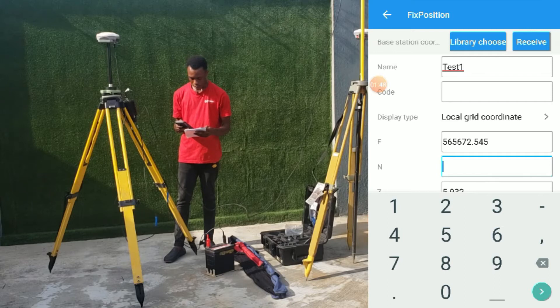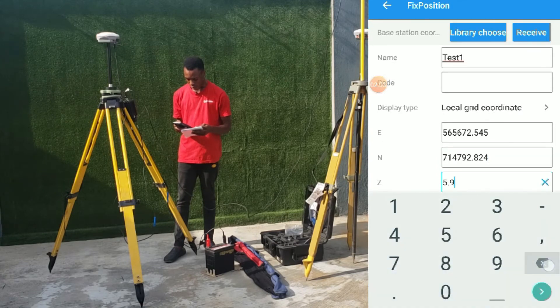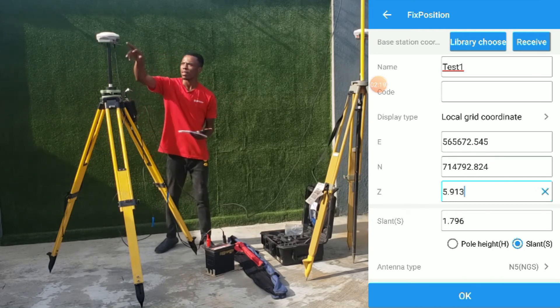For the northing coordinate, it is 714,792.824, and the height is 591.313.